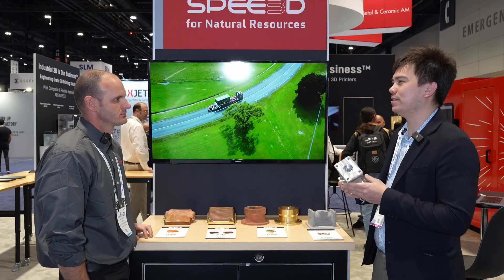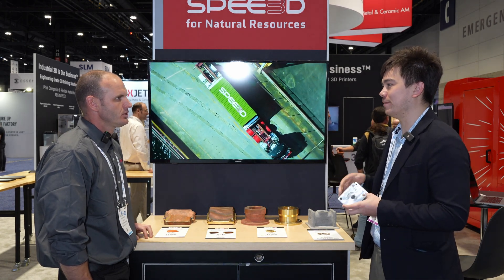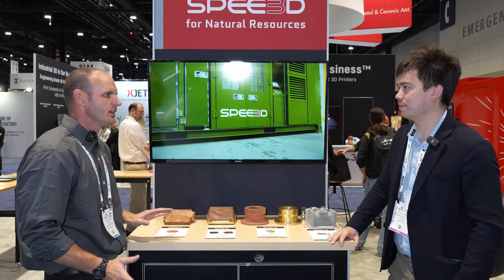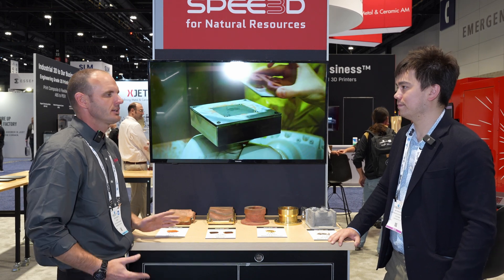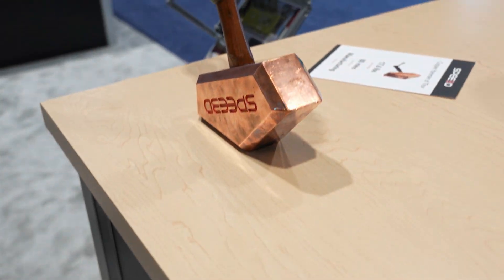For post-processing machining, do you supply solutions for that, or do customers rely on their own equipment? We really don't get into that space. There are literally hundreds of potential products that support end-part machining — milling, lathes, whatever's needed. Usually a customer will explore one of the many commercially available solutions for that portion of the process.